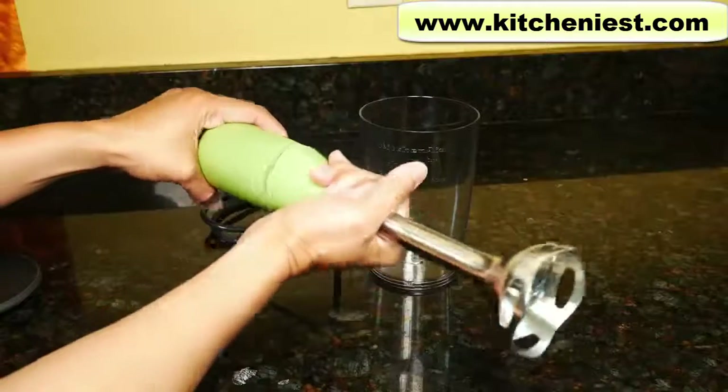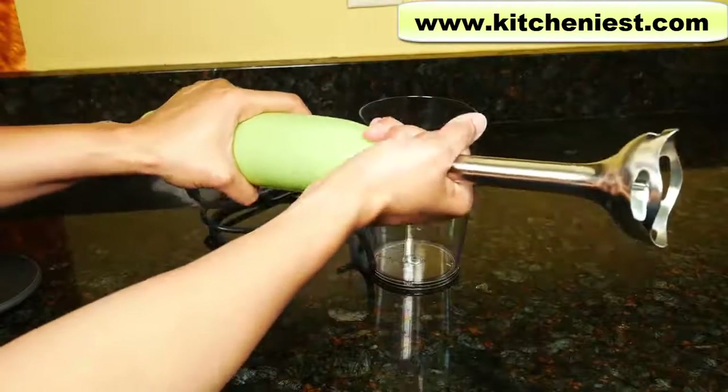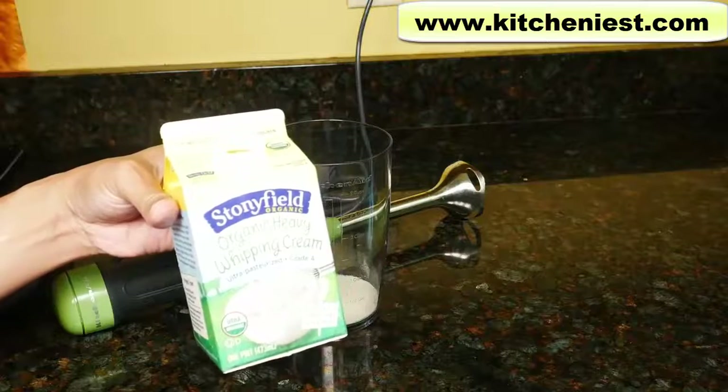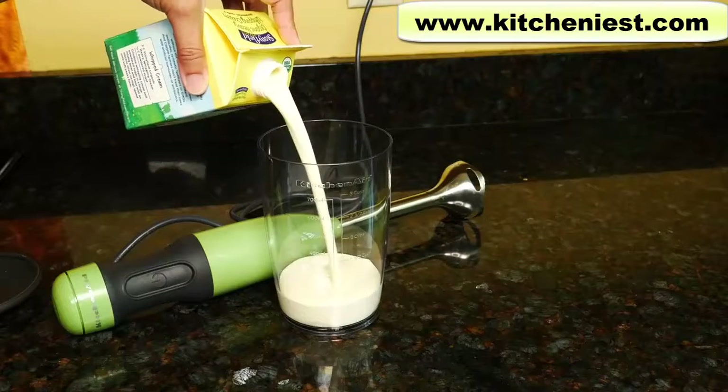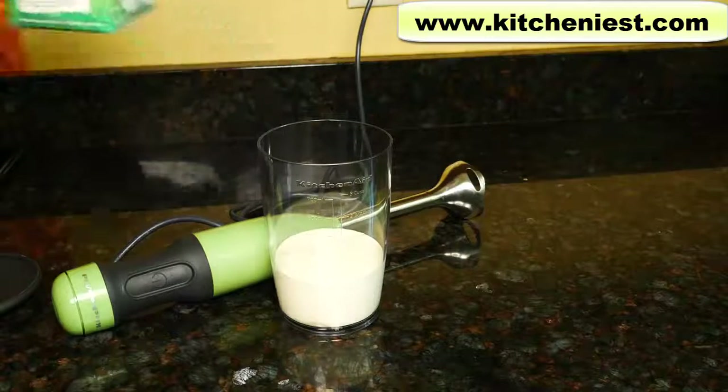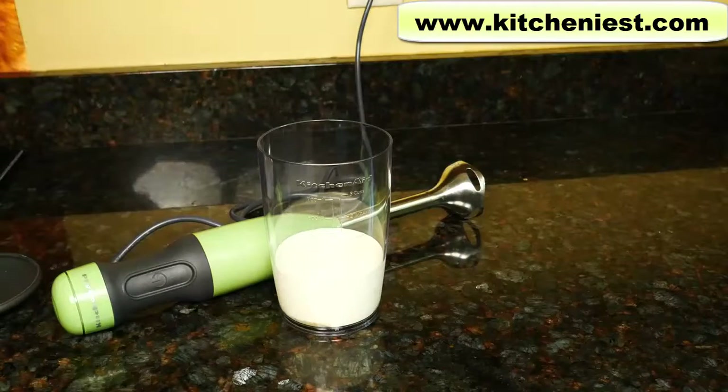Now I'll make whipped cream. Add some sugar and a cup of heavy whipping cream. It's very cold — I just took it out of the fridge. Use speed two for about a minute.